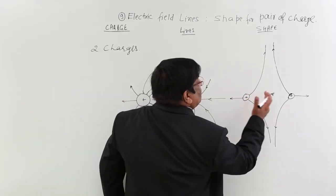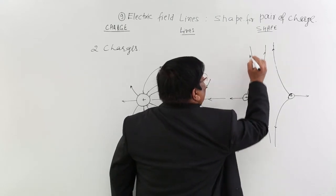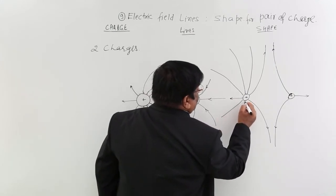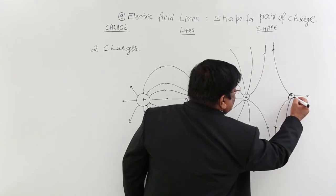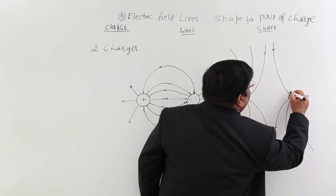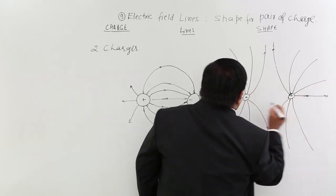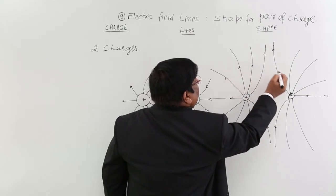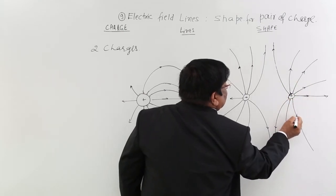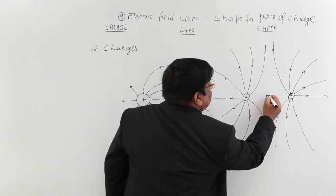The other lines will always be bending outward. You take from here radially outward and bend it a little, and from the other side perpendicular and bend it a little due to repulsion. Finally the outermost lines should be like this. If both charges are negative, the direction will be inward — that is the only difference; otherwise the shapes are the same.